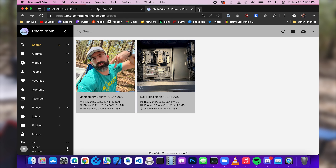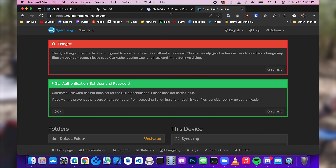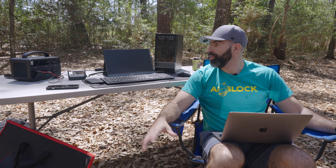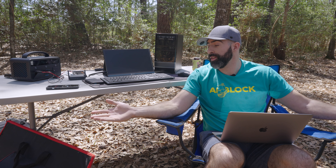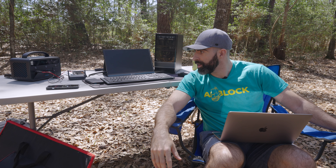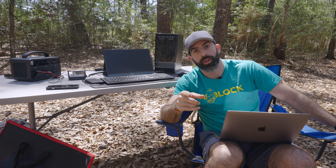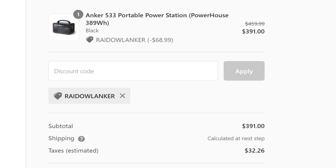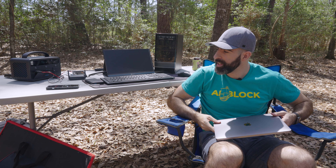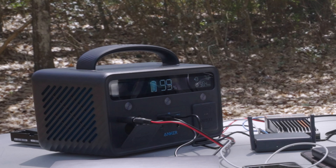We have that working. And if we go to testing.mrballoonhands.com, we are in our SyncThing instance. That is freaking crazy — hosting a home lab, hosting services from the woods. As long as you have a cellular connection, you can do this with the help of the Anker 533. From now until April 10th, you can get one with 15% off using code RaidOwlAnker. Use my affiliate link down in the description. Let's see how much power we've used — we are down to 99%, now using 9 watts with the monitor off, giving us 43 hours.